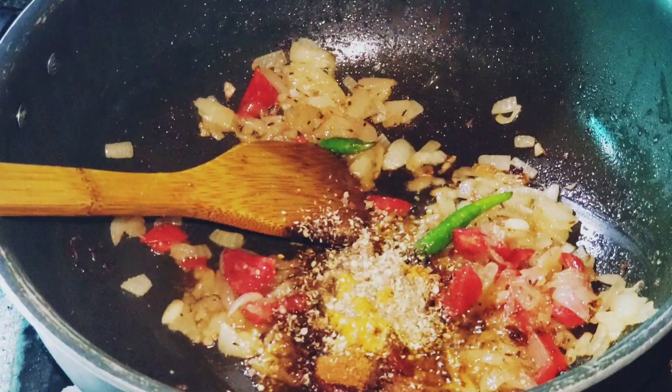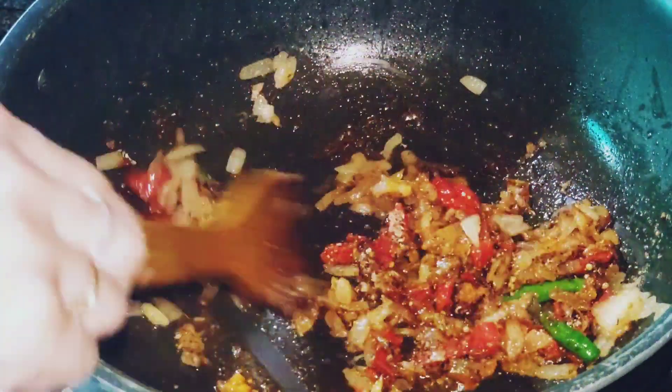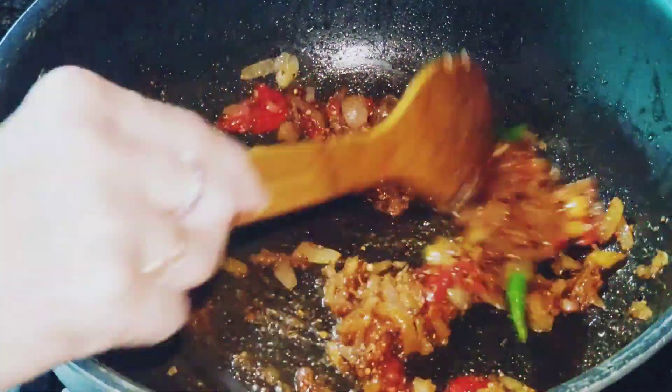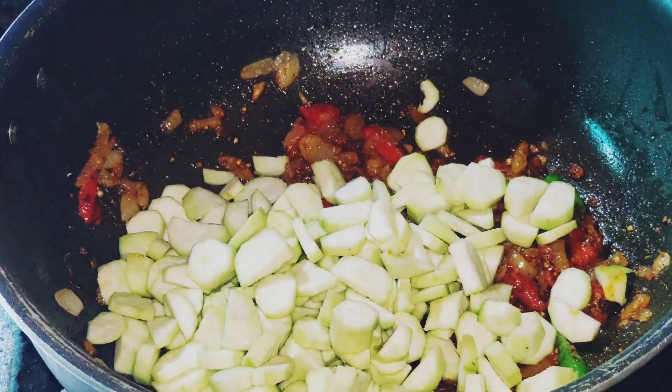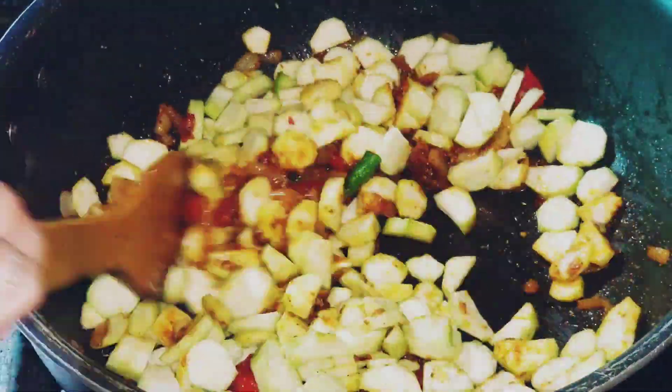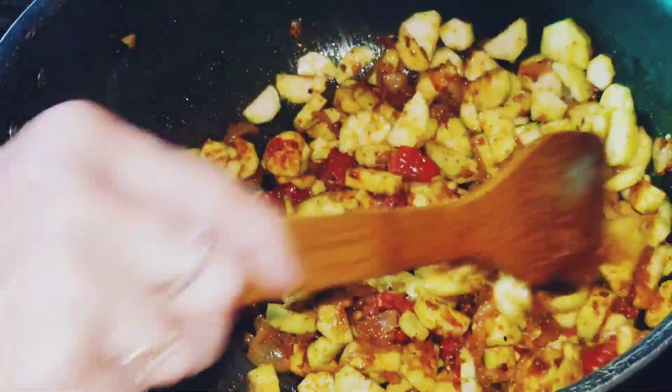I also added fresh citrus fruit, then added some more fruits. That's the best part of the food — it's a very easy and very hot dish.